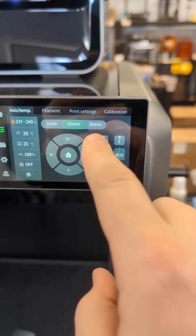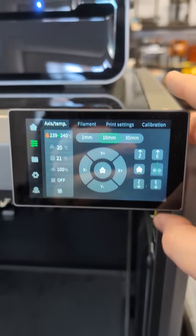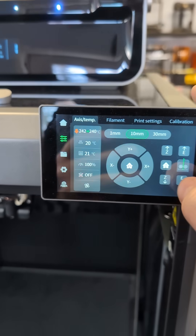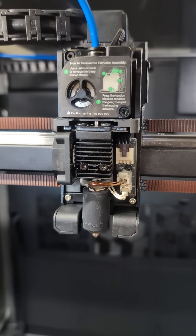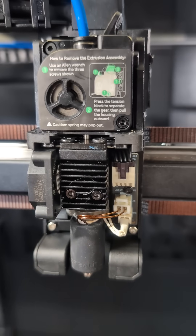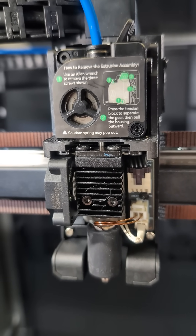On this printer, if you do the 30 millimeter extrude, it won't do anything — so you've got to do the 10. I'm going to go ahead and push filament into the nozzle and see if it's flowing out correctly. You can see a little gear on the extruder turning there, telling it to push plastic.